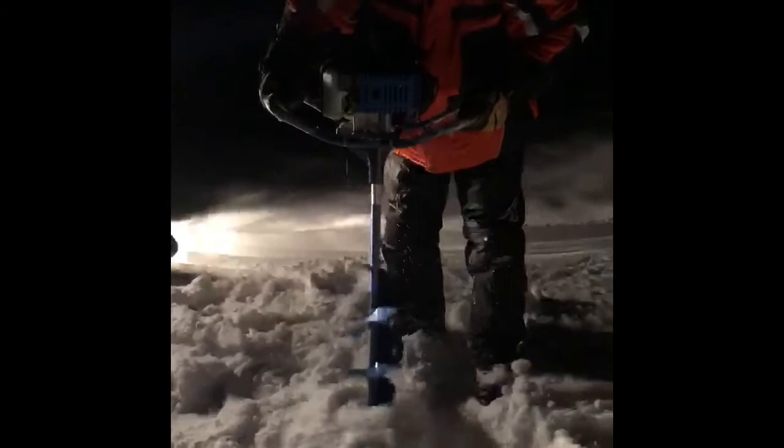It works pretty good. Look at that pretty big ice. Just one more hole here.